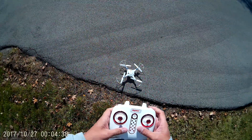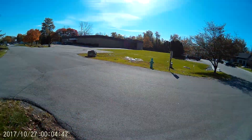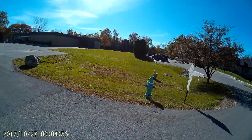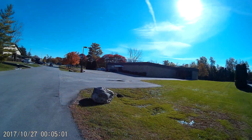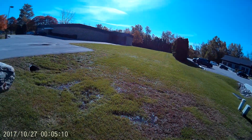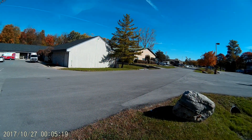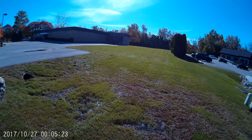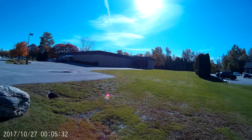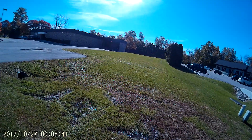There we go — auto takeoff, it has altitude hold. It's the X5UC. I had the X5UW but I got rid of that, sold it. Yeah, this one is not handling the wind good at all. I won't fly this too long because the X5UC and UW can't handle wind very much. I'd say max I would trust is 10 miles per hour, and right now it's like 14 to 16 miles per hour. I wouldn't suggest flying it in this kind of wind.